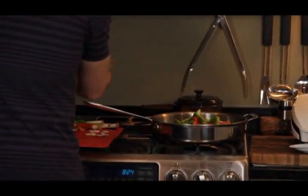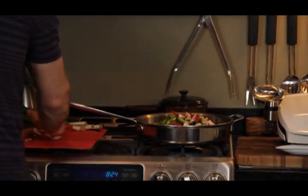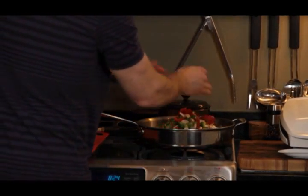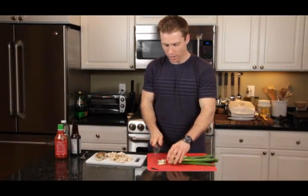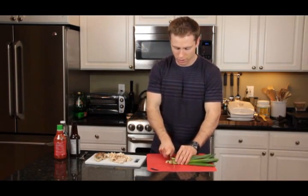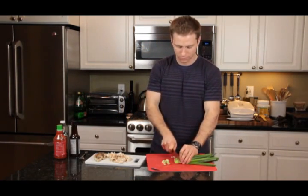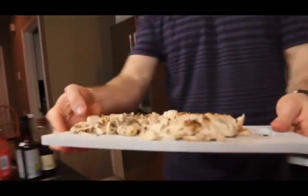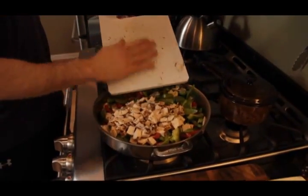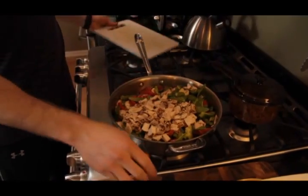You're going to put that into the skillet and it's going to cook so it's translucent. Then I'm going to chop some green onion to put in there. With the green onion, you want to chop off the ends and throw those away, then just nice dice. Stir it up.